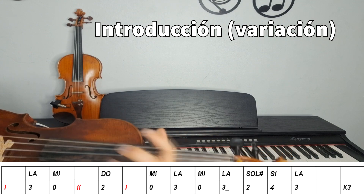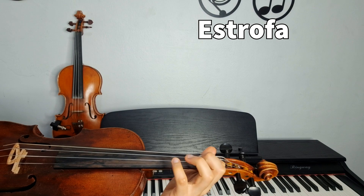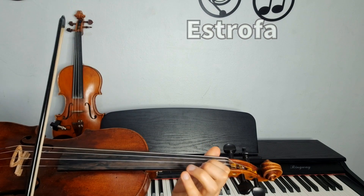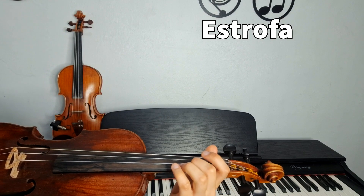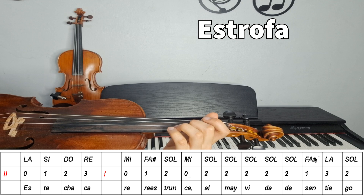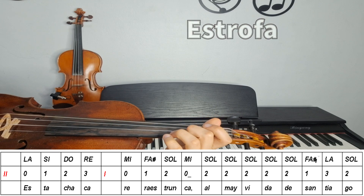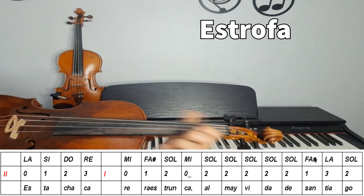Pasamos ahora a la estrofa. Bueno, la estrofa la dividimos en dos para organizarnos mejor. La primera parte suena así. Tiene la letra abajo de la tablatura, para que puedan guiarse mejor. Vamos leyendo lento. Estamos en La menor, pero usamos el Fa sostenido, cuidado ahí.